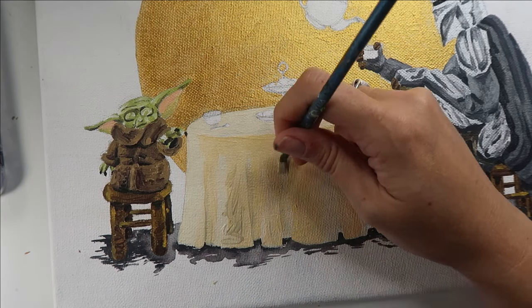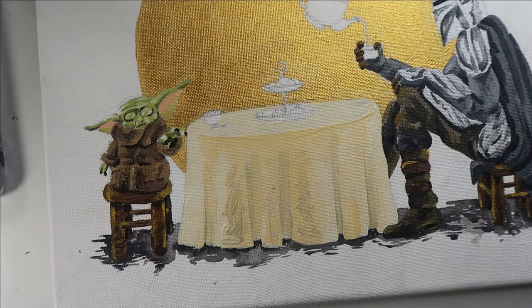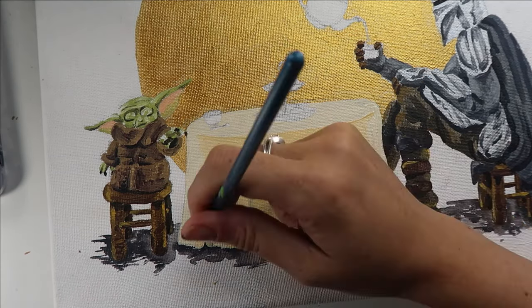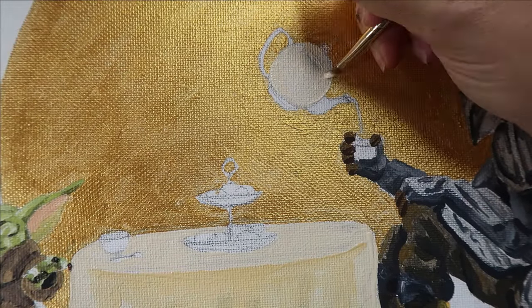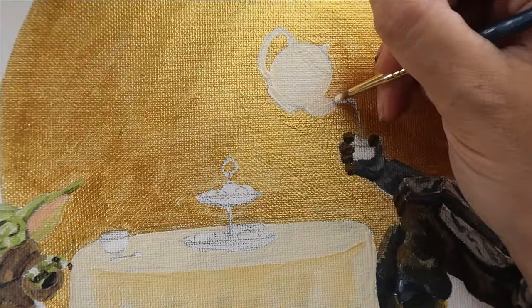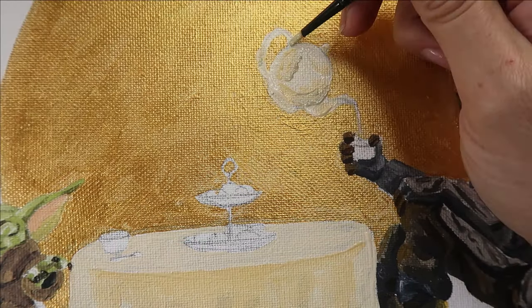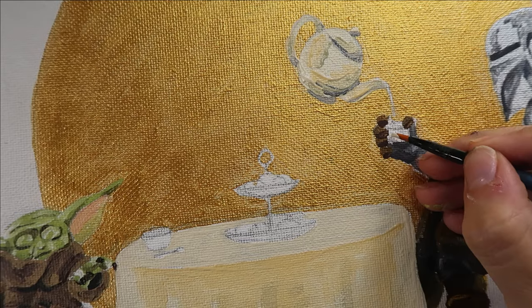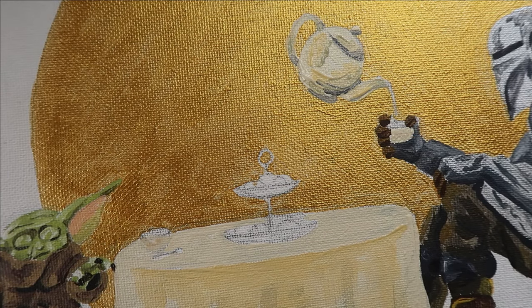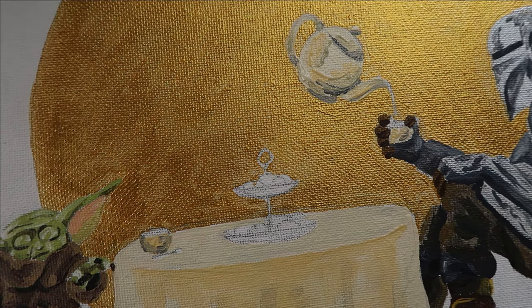I'm going with sort of a soft and creamy sort of tablecloth, but not going super high contrast because I want to keep the focus on the two characters in this piece. That finishes up the tablecloth. I'm going to use the same cream color of the tablecloth for my teapot — I don't want to introduce any drastically new colors or elements. I want to keep a very cohesive, nice, subtle color story. And of course, it's always nice when your teacups and your teapot match, so I'm going to use the same colors there again.